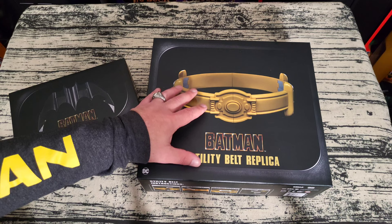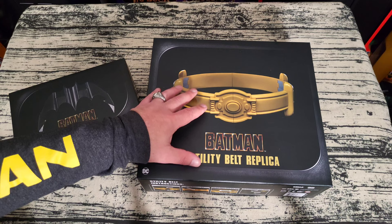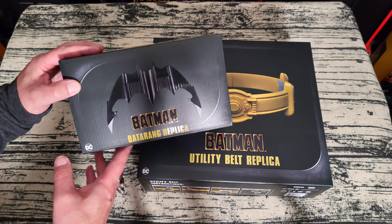This is what you get with the bundle. You get the belt and the grappling gun in this box, and in this box they send you the Batman Batarang replica. So you do get these two boxes with the bundle.